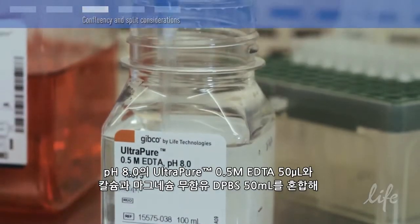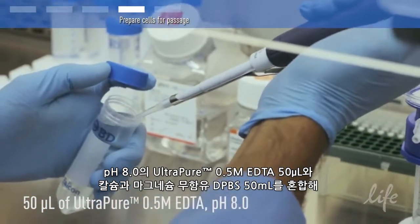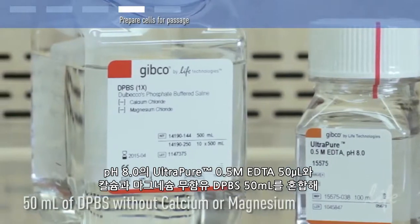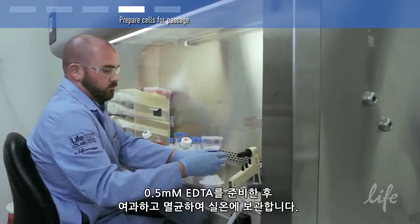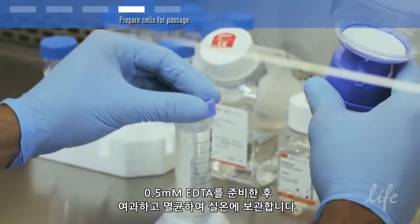Prepare 0.5 millimolar EDTA by combining 50 microlitres of ultra-pure 0.5 molar EDTA pH 8 with 50 millilitres of DPBS without calcium and magnesium. Filter sterilize the solution and store at room temperature.